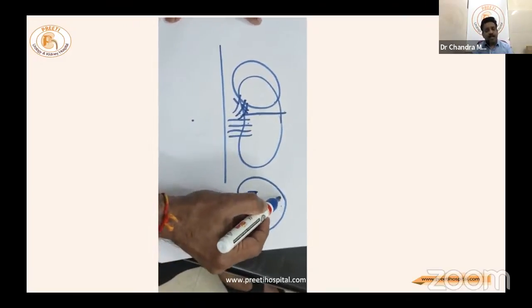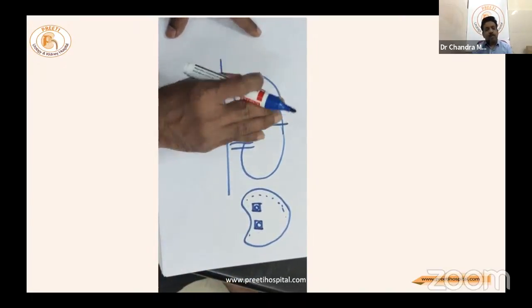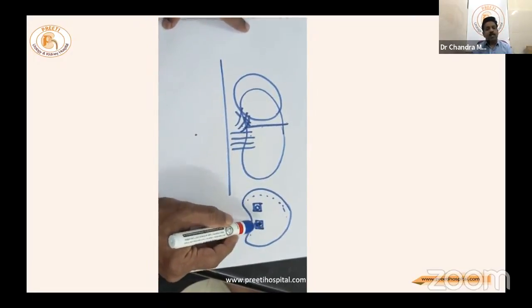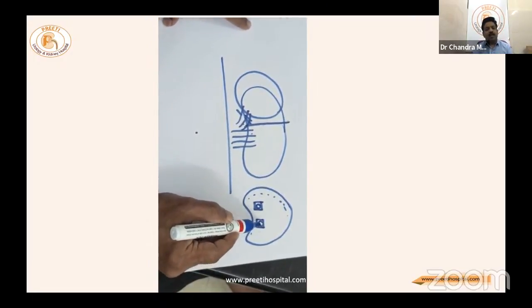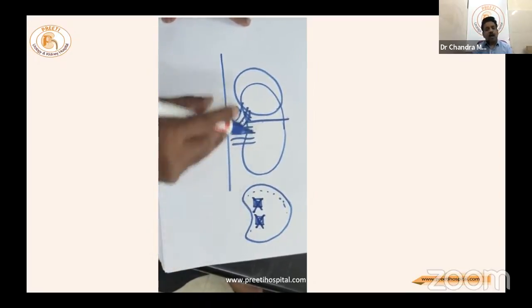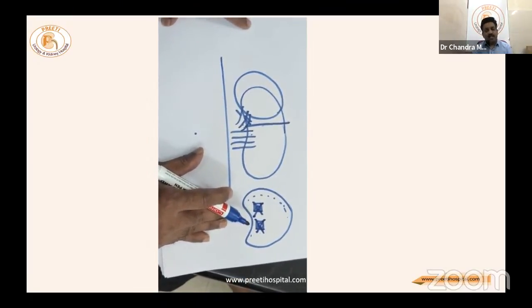The major vessels can be clipped. The rest of the kidney will not have any bleeders from the hilar part. The lower part vessels entering the parenchyma will be seen on the normal kidney remaining, and they can be clipped or sutured with Vicryl using a cross X-stitch.